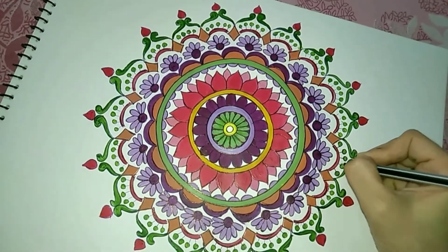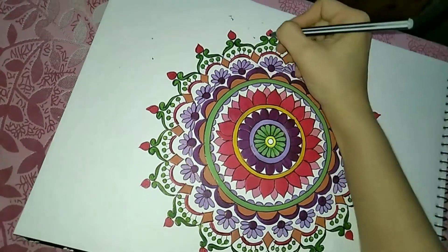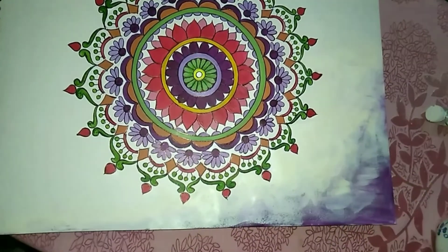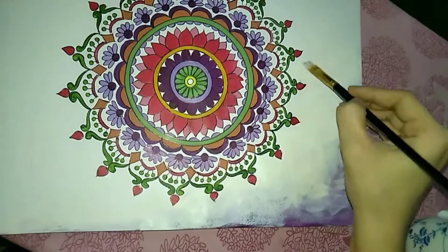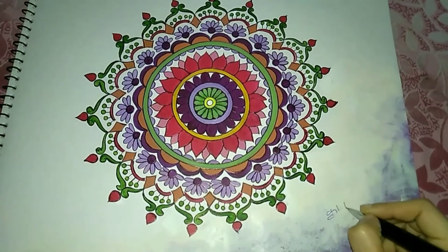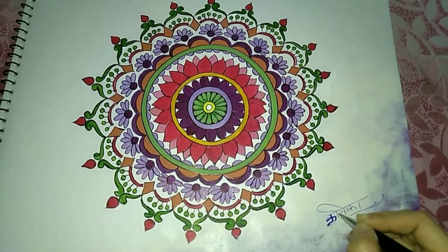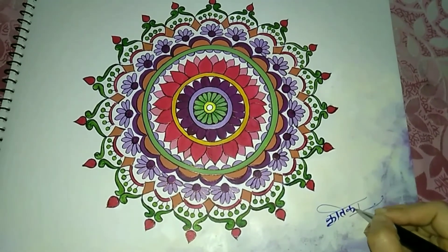And in the process of doing so, we may make mistakes — everyone does. But it's okay, it's worth trying. So today, just pick up your art accessories and start painting your mandala. And with this, we completed a mandala.